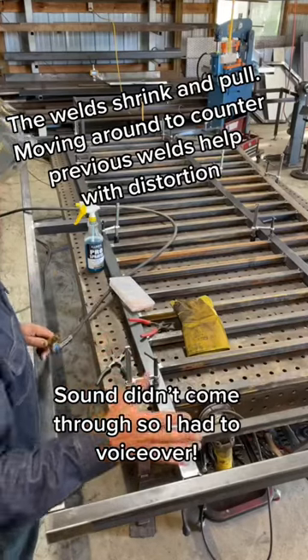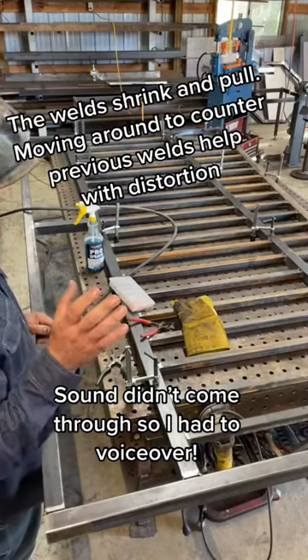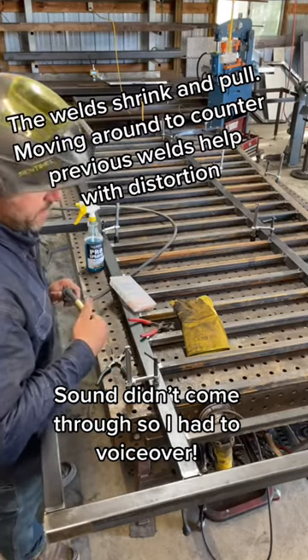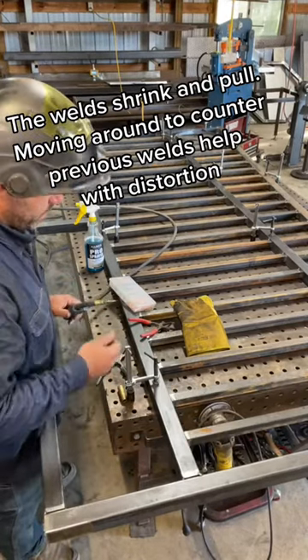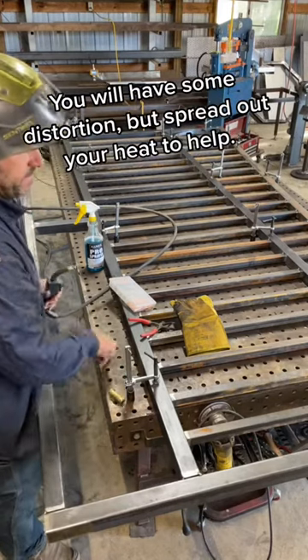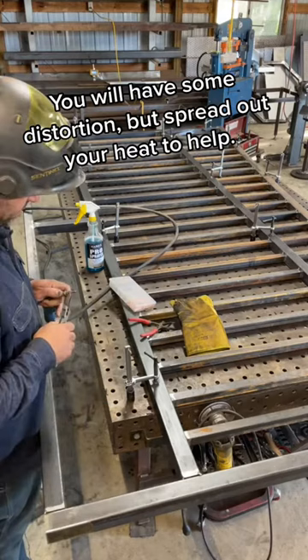I learned the hard way years ago about distortion. I would start welding a panel on one end and by the time I got to the other end my panel looked like a banana. So keep that in mind — keep things clamped down the best you can, and don't put too much heat in one area.